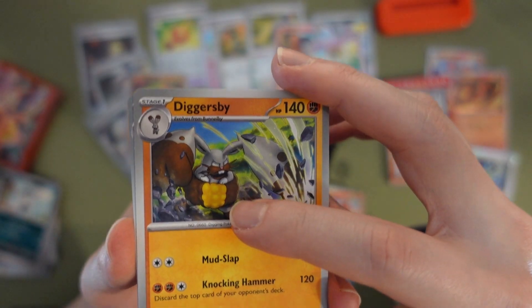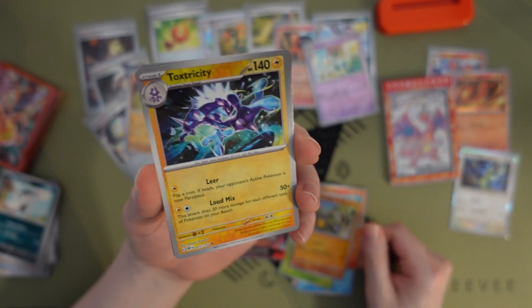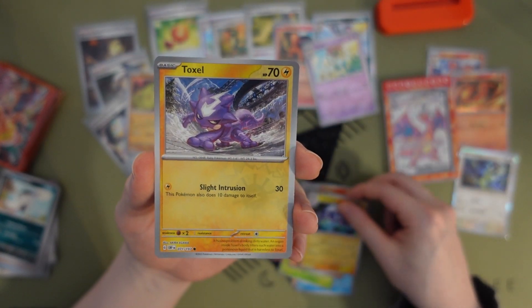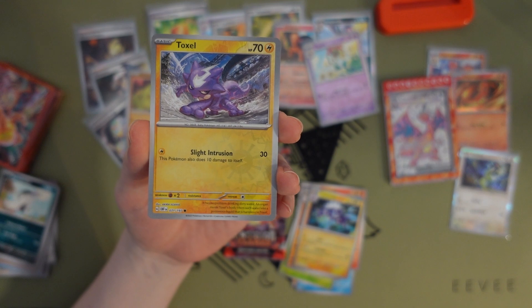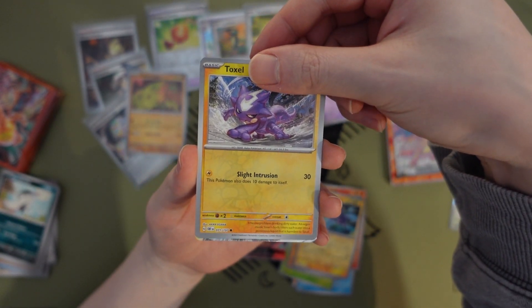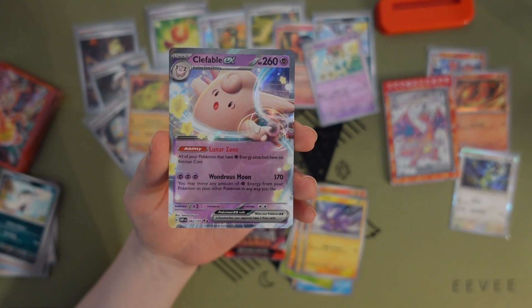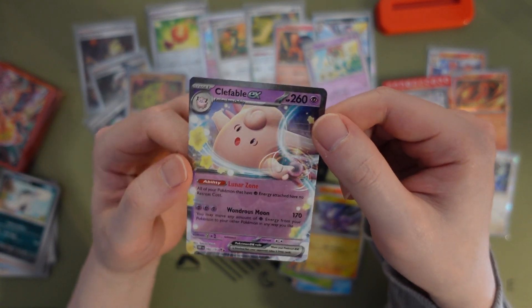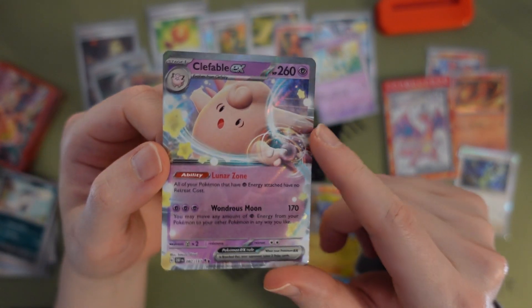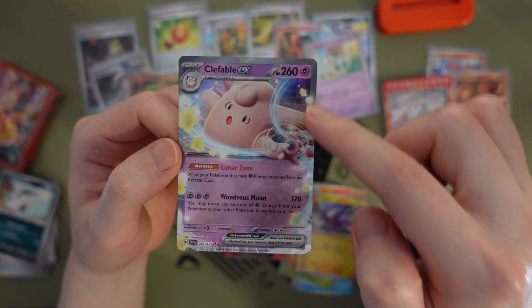Oh my god, smashing the ground with his ears — that's kind of scary. Are those abs?! No way. Jesus Christ, imagine those were abs, that'd be so scary. Toxel as our first reverse. Toxtricity as our second reverse — all right, that's a coincidence. Clefable EX — this is so cute!